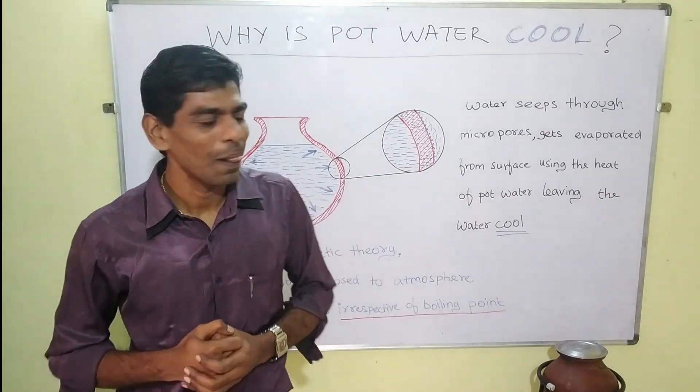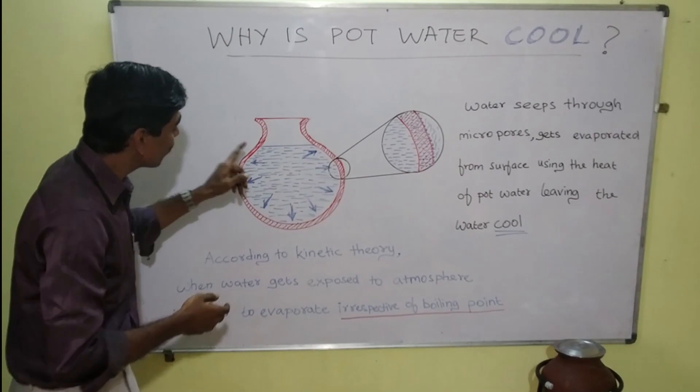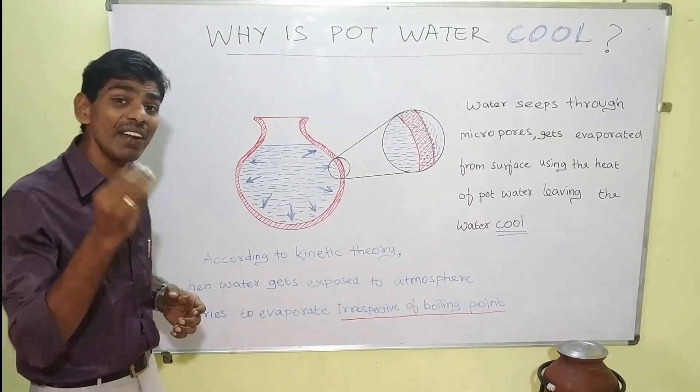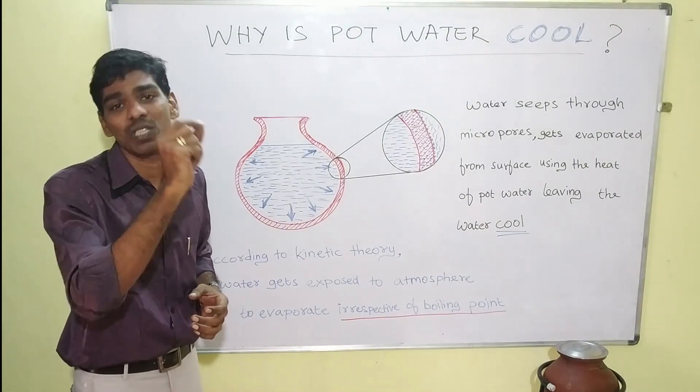When we store water in a container, the water tries to come out because the pressure is more inside. When we have water in an earthen pot, it contains micropores.